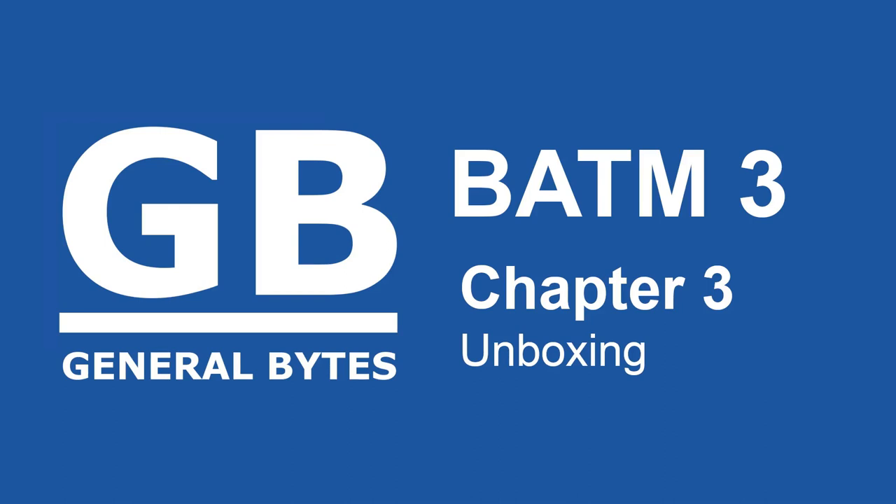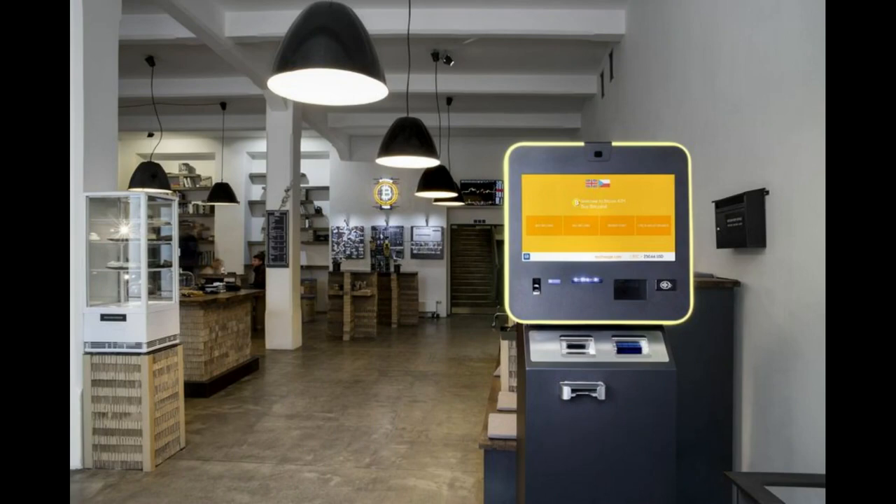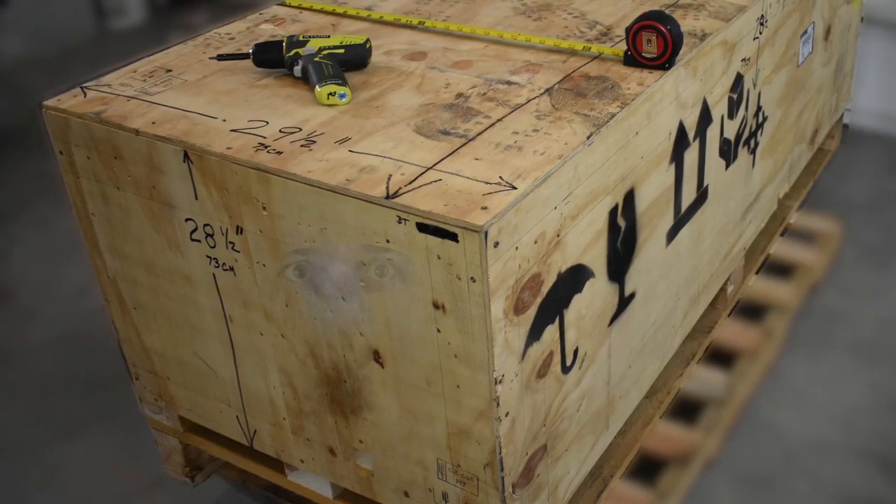This is the BATAM 3 series by General Bytes. You've received your BATAM 3 and it's just sitting there, staring at you. You want to dig in — who could blame you?